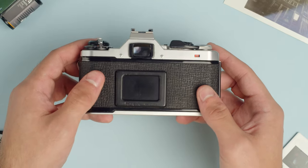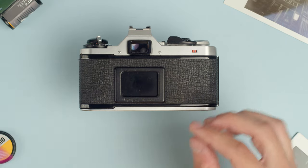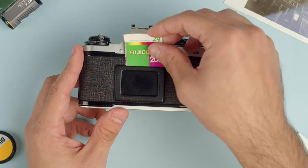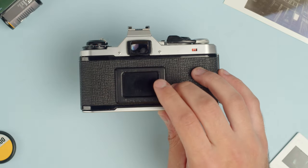Moving on to the back of the camera, we have the viewfinder here, and we have a memo holder. If you're using a film that comes in a box, you can put the end of the box in there to remind yourself what film you're using, or any piece of paper with any note to remind yourself of whatever you want.